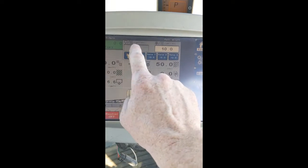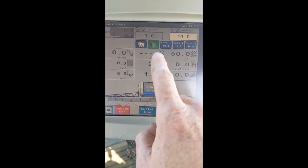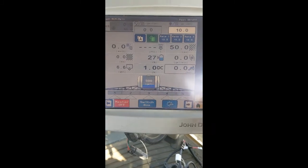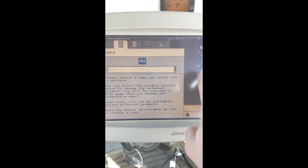Turn your pump on by pressing the button in the middle of the screen. Once it turns to green, the pump is on. Now let's go to Diagnostics and Test.